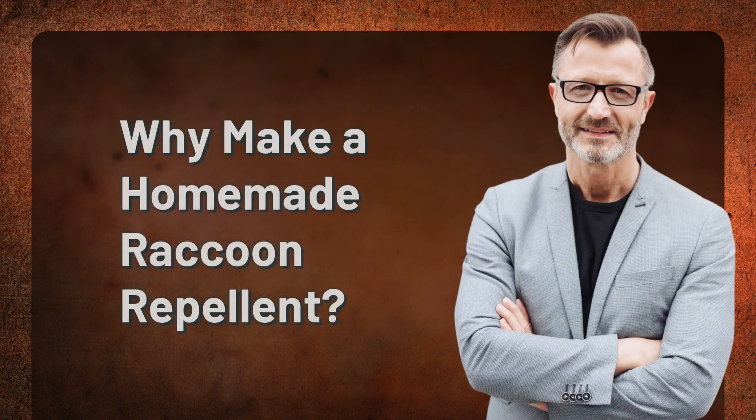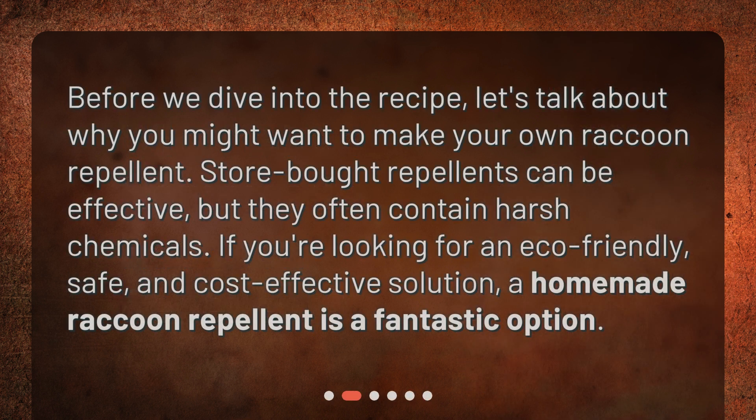Why make a homemade raccoon repellent? Before we dive into the recipe, let's talk about why you might want to make your own raccoon repellent. Store-bought repellents can be effective, but they often contain harsh chemicals. If you're looking for an eco-friendly, safe, and cost-effective solution, a homemade raccoon repellent is a fantastic option.